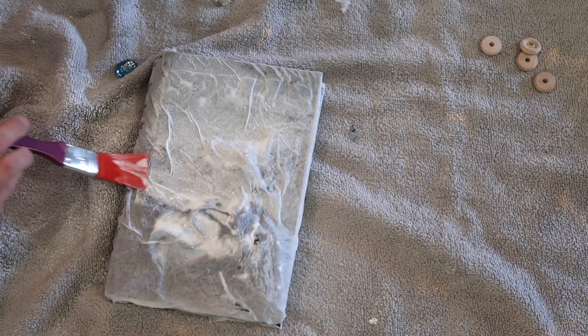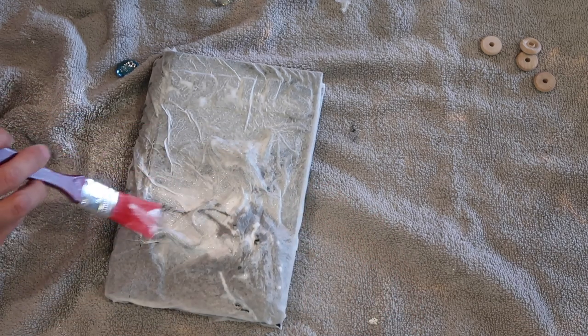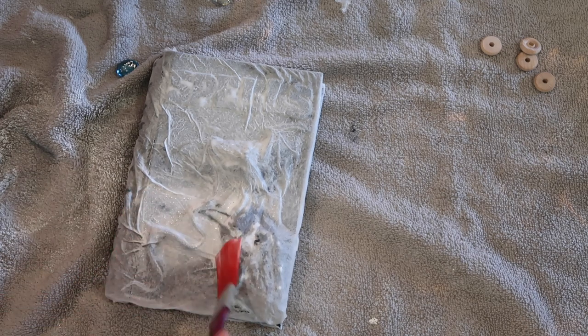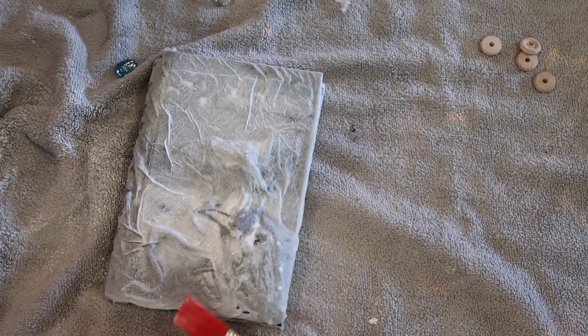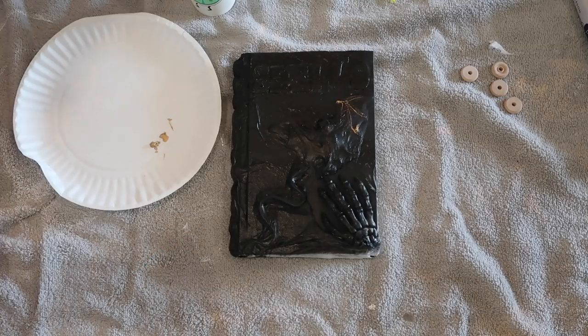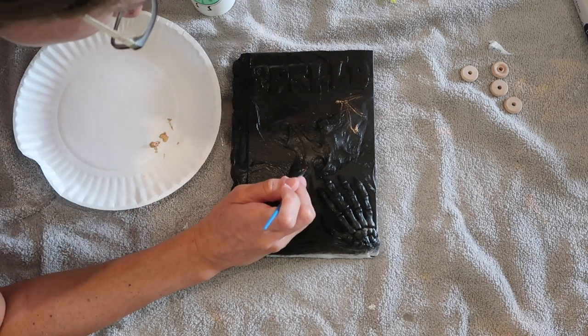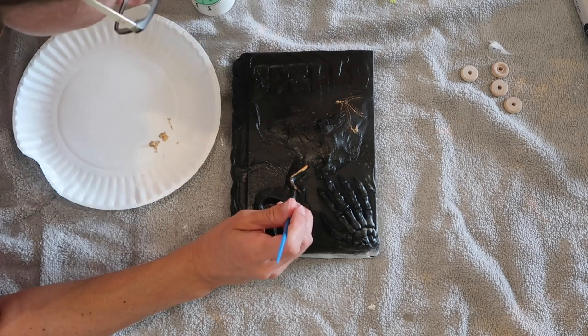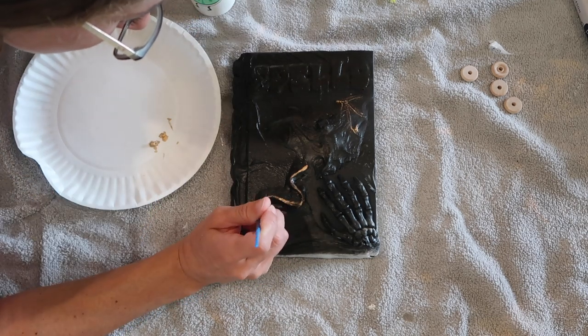The next step is what's going to take the longest, and that is just allowing the book to dry. I put mine outside because it was sunny, and that can speed up the process a little bit, but you want to make sure this is fully dry before moving on. Next, I spray painted the book with matte black spray paint after the paper towel was completely dry.